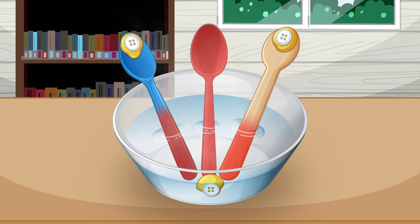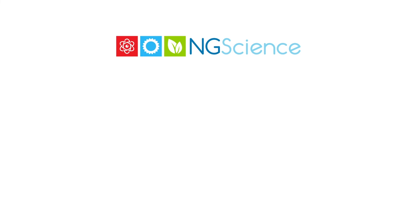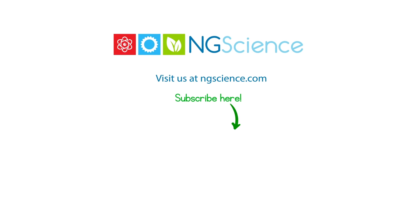Thanks for learning. Don't forget to subscribe.